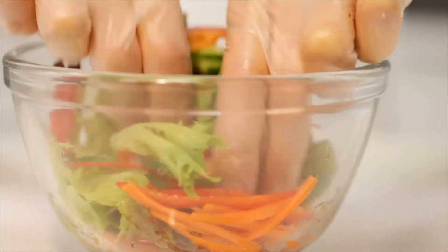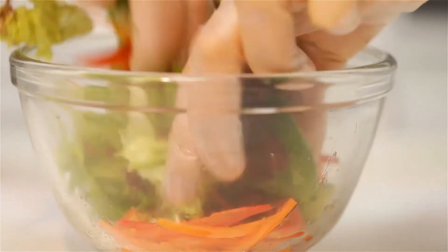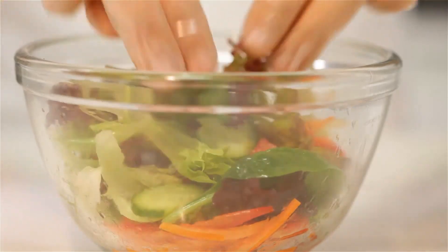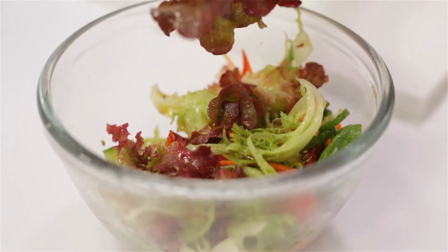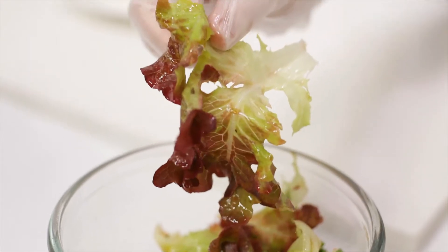When dressing a salad it is important to try to dress it as evenly as possible. We can do this by dressing and then tossing the base ingredients. You also need to make sure that you only dress the salad at the very last minute. If you dress it too early the acidity of the dressing will start to break down and wilt the salad.